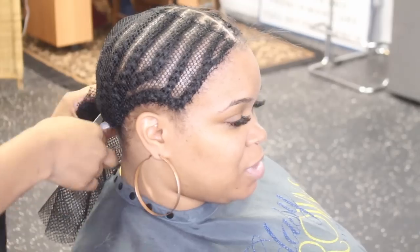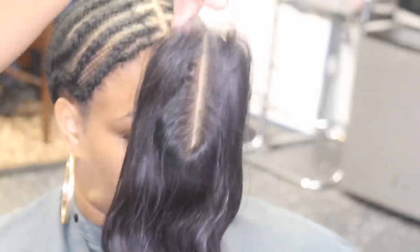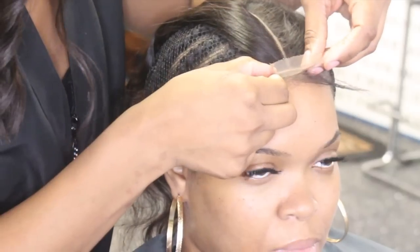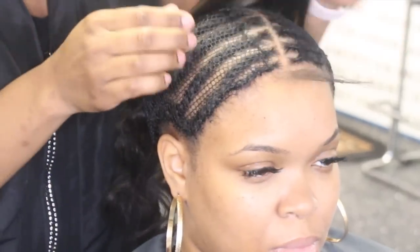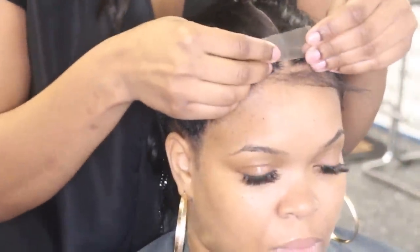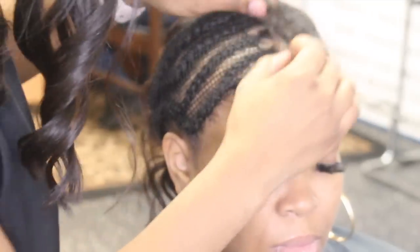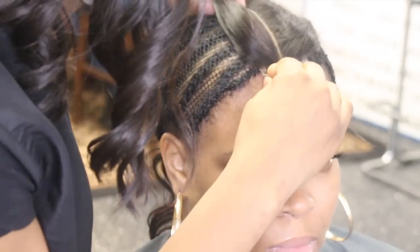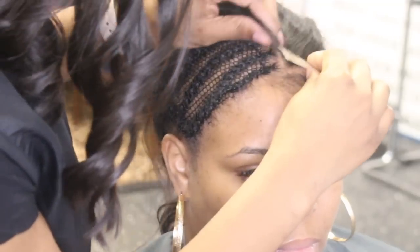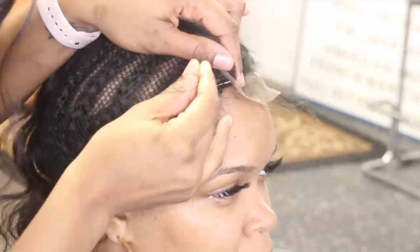I do use a net with my lace closure sew-ins, especially for middle parts — just a personal preference. Now, this is the newest closure on the market, new for me at least: this is a two by six lace closure, perfect for middle parts. The part is six inches straight back and only two inches wide, so it lays flat and gives you that long part that makes your installs look even more natural. It was so easy, so flat, and just flawless.